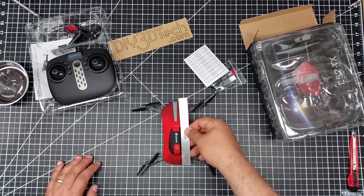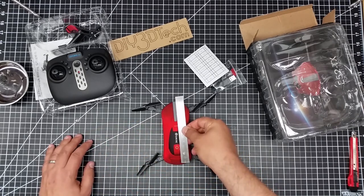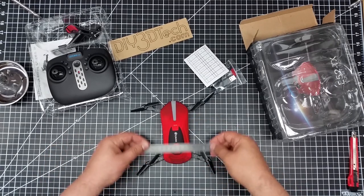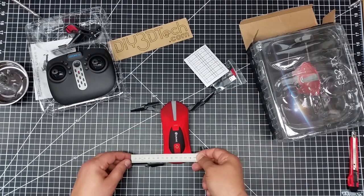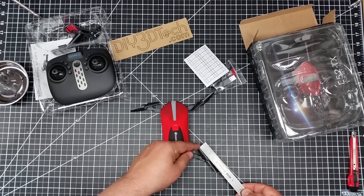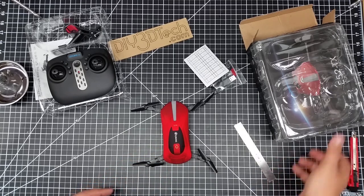It's about six inches end to end, or for my metric friends about 150 millimeters. The prop span is probably about 140 millimeters if you want to get technical, and the prop blades themselves are about 70 millimeters each — or for my imperial friends, a little about two and three-quarters inches.